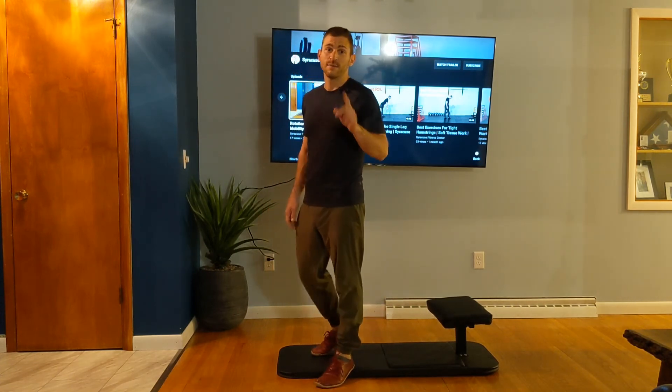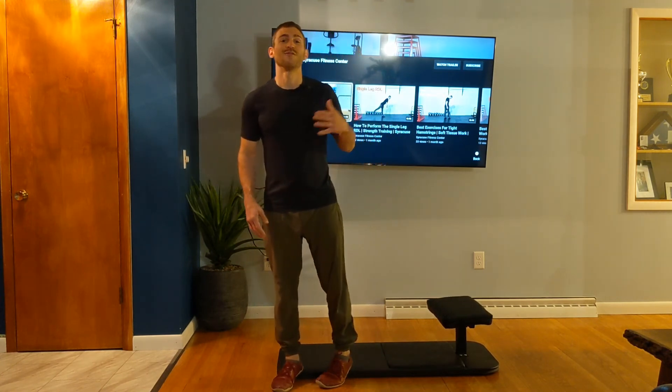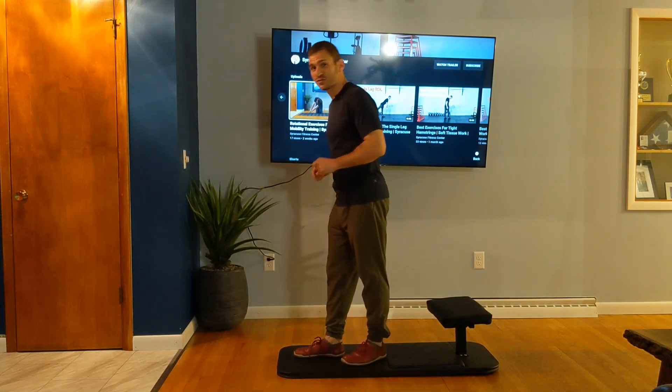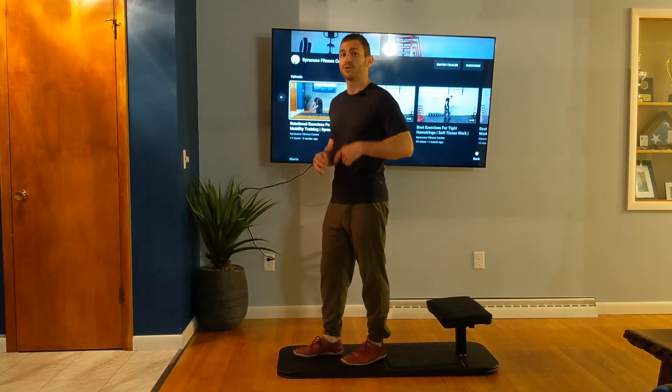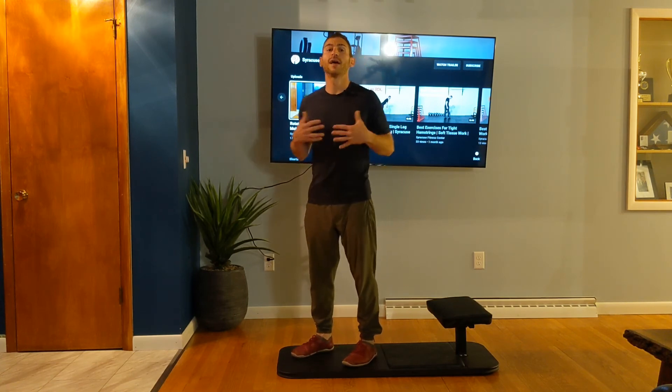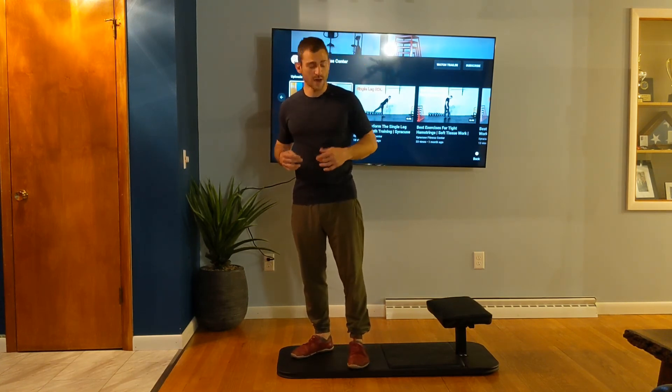If you want to stretch your quads, I'll give you some exercises for that. In this case, we're looking to isolate that front leg and build as much strength as we can. You can do this with your body weight, a kettlebell, or a dumbbell. There are plenty of variations for the Bulgarian split squat.